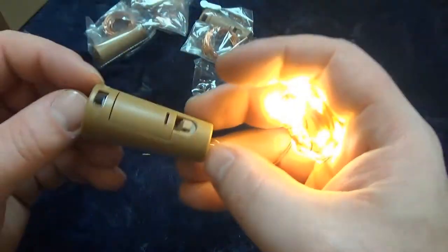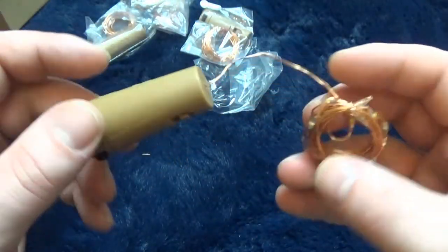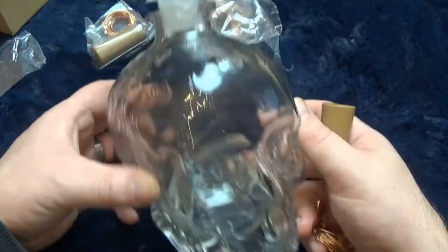Now you can put these in wine bottles or any type of bottle actually. We've got here a decanter — a skull decanter.